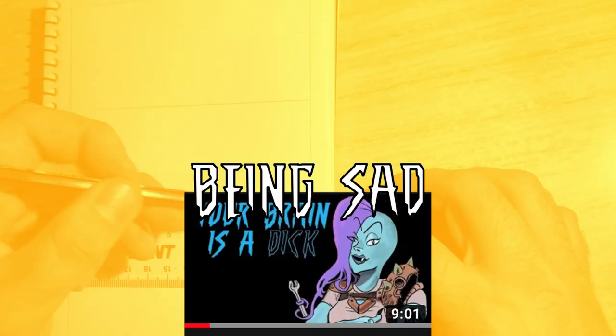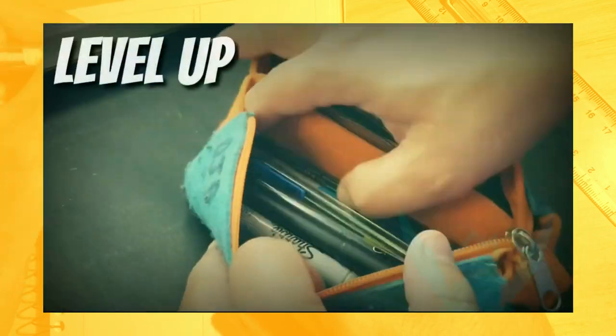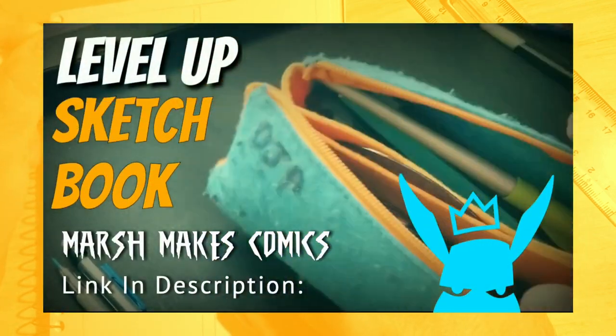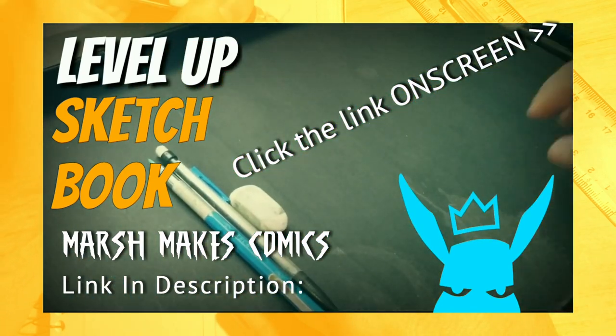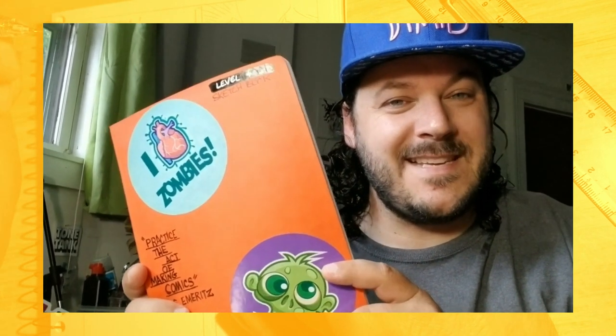Hey guys, welcome back to another video from the channel about memes, comics, art, and being sad — but most definitely not for kids. I thought I'd do a little tutorial for you guys today. I want to show you how you can make comics and do it quickly. This is going off from a video I watched from Marsh Makes Comics, to do with his level-up sketchbook. I really recommend you guys go check that out to get a good idea of what the exercise will be like. I really think this is gonna help you comic enthusiasts.